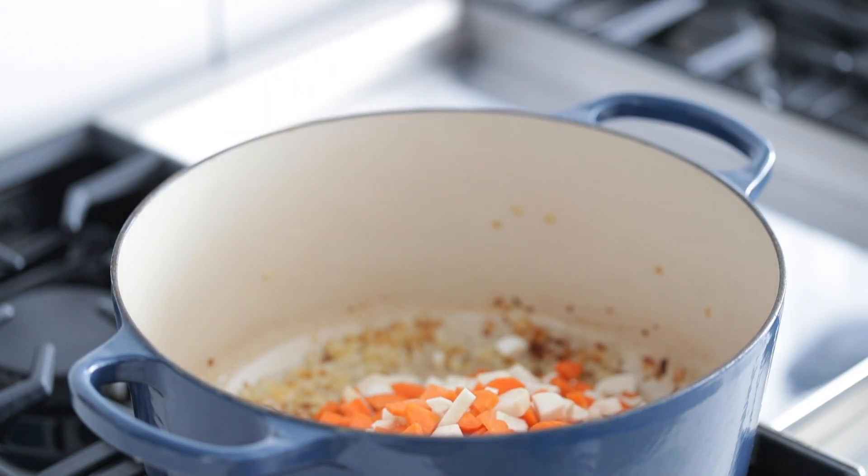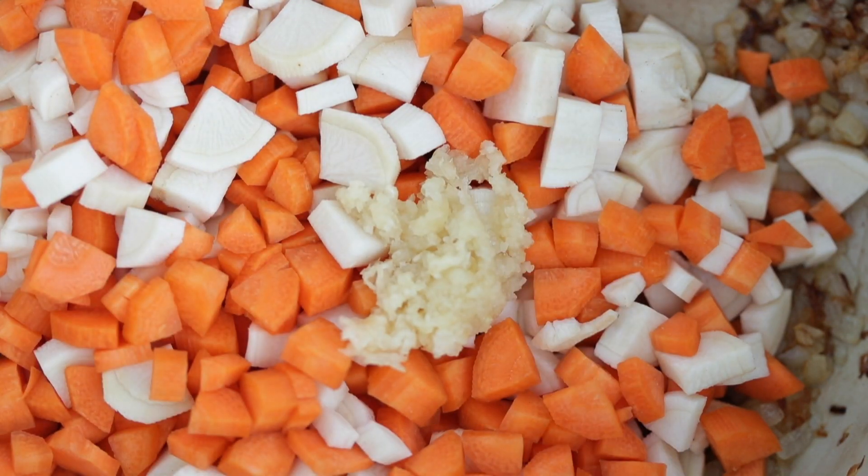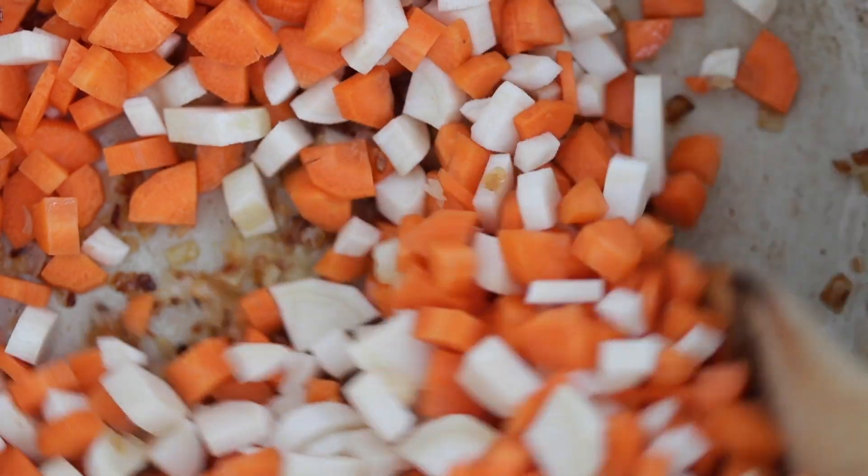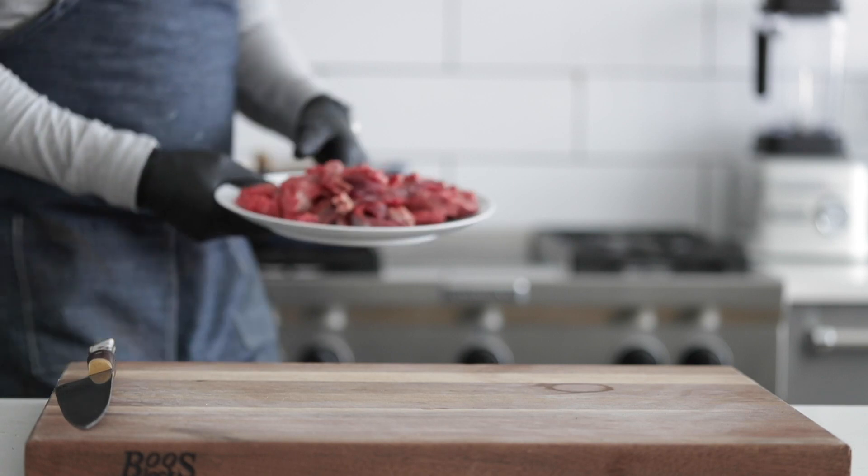We're also gonna hit it with the finely minced garlic cloves right over top, and then simply stir. We are gonna sweat them on medium low heat for maybe five to ten minutes or so. This is great timing because we can start preparing our beef.